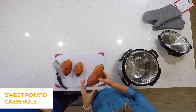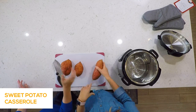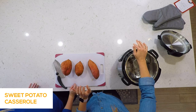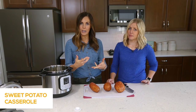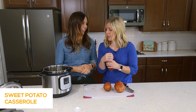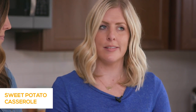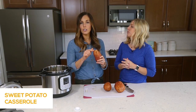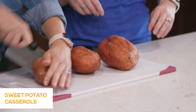We have 3 huge sweet potatoes. The recipe calls for 6, but it depends on the size — I would say 6 small sweet potatoes. If there were 6 of these large ones, they wouldn't fit. When you cook them in the Instant Pot, you can cook small potatoes for 18 minutes, medium for 22 minutes, or large for 27 minutes. Whether you cook one small potato or ten small potatoes, it still only cooks for 18 minutes — it's about size, not quantity. We're going to cut these in half to make them cook faster, making them medium-sized instead of extra large.